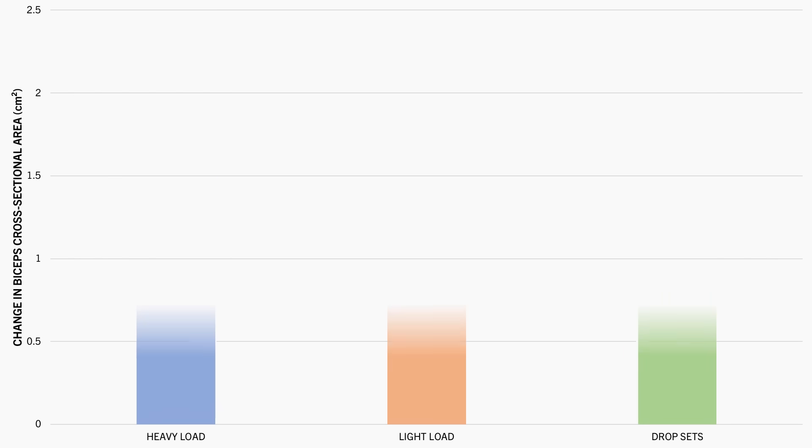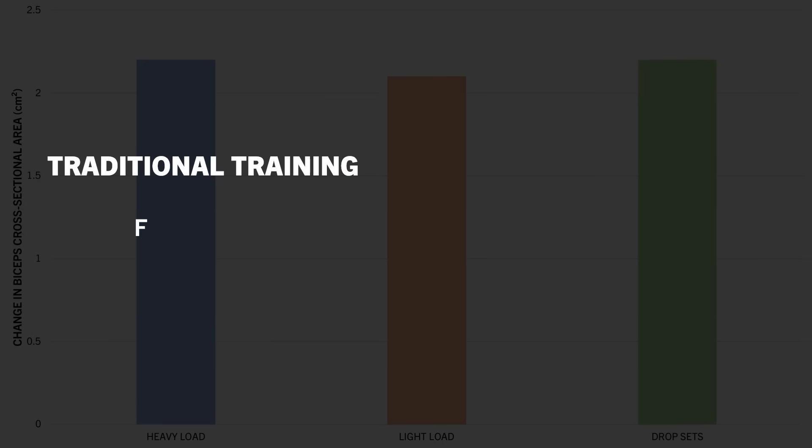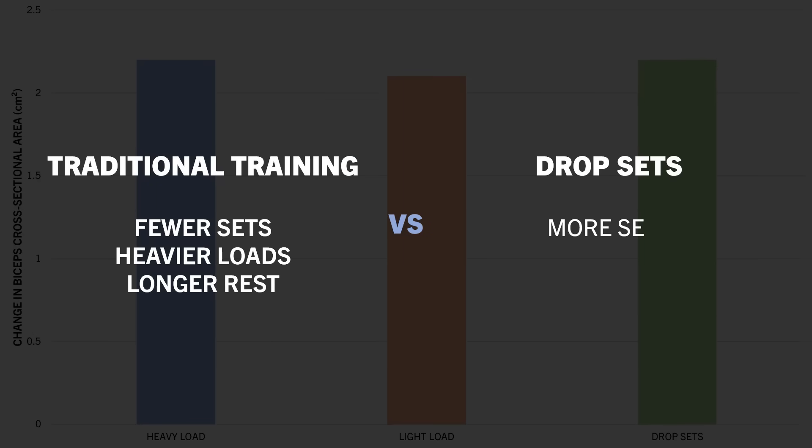It was found that biceps cross-sectional area increased similarly in all three conditions, with no notable differences between them. So in this case, we can't really compare fewer sets, heavier loads, and longer rest periods to more sets, lighter loads, and shorter rest periods, despite the overall hypertrophic stimulus being similar.